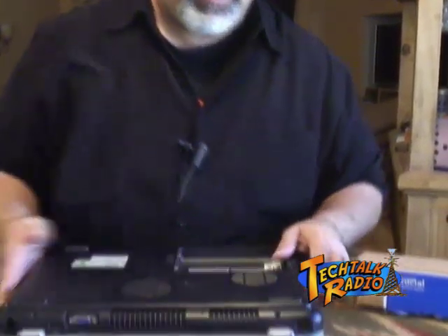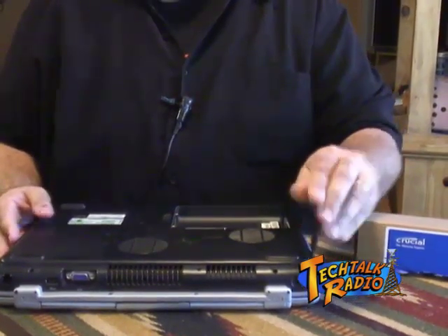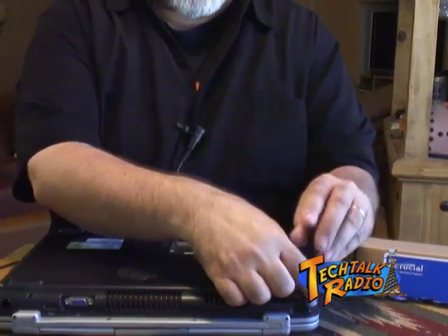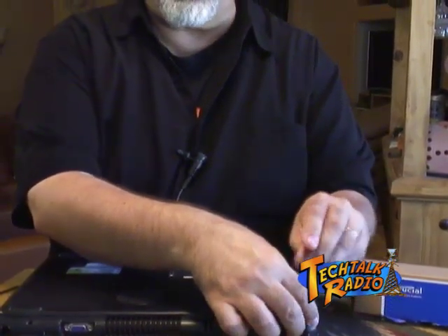This laptop was dropped by a Bellman at the Fitzgerald Hotel in Las Vegas and it broke the front panel. For years I've been thinking, what am I going to do, because we showed this thing on TV and it looks pretty nasty. Well, we found a part number on the HP website and now we can do a search and try to see if we can replace that.